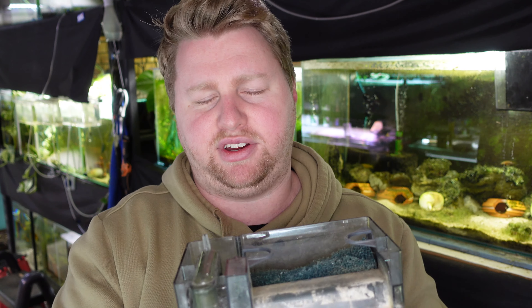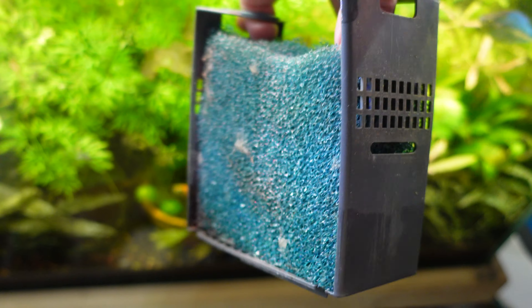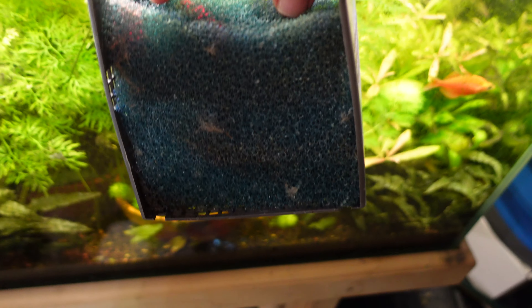Usually they'll come with different cartridges, but I like these because there's just a cage where you can put whatever media you like — I've just got a large piece of coarse sponge in mine.